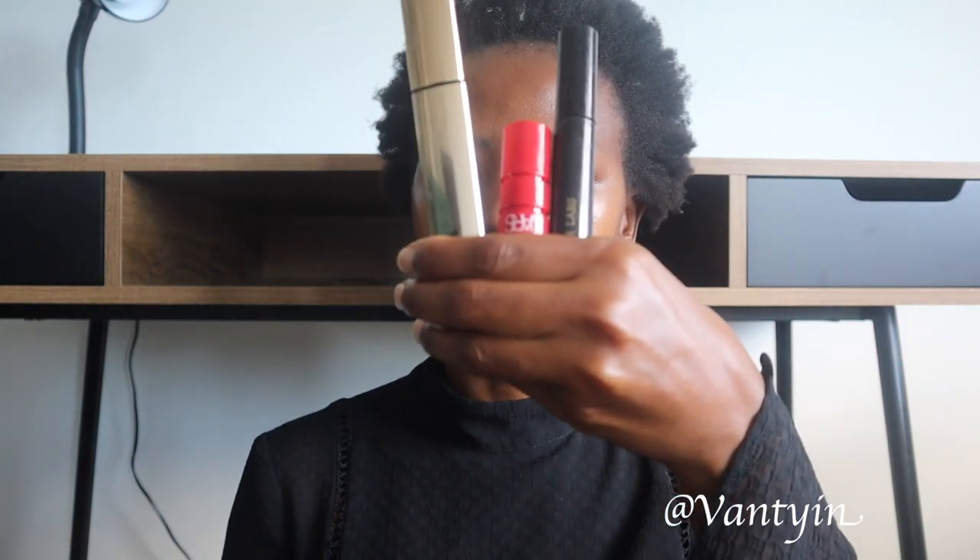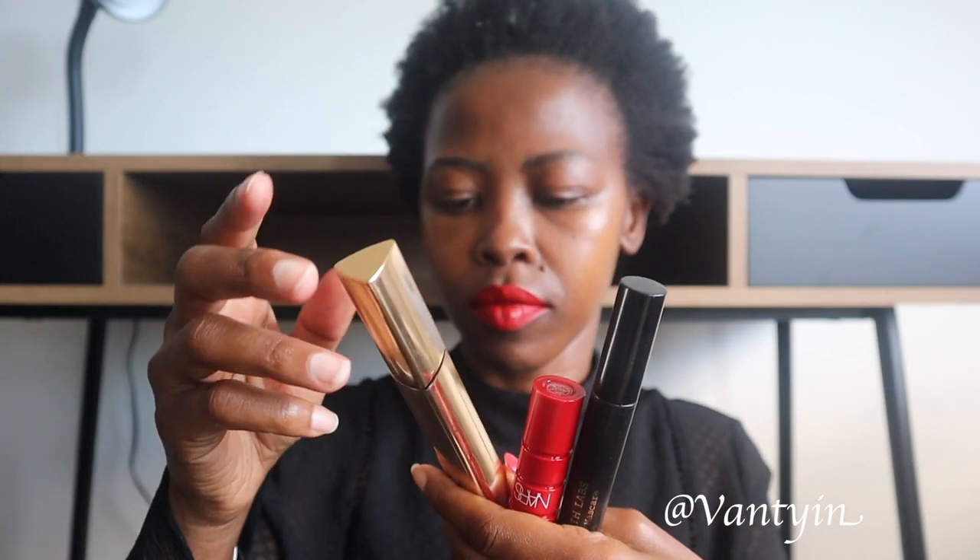In today's video, we are going to be applying some mascara on my hooded eyes. As you can see, I do have hooded eyes. I'm going to be using these three amazing mascaras that I have.